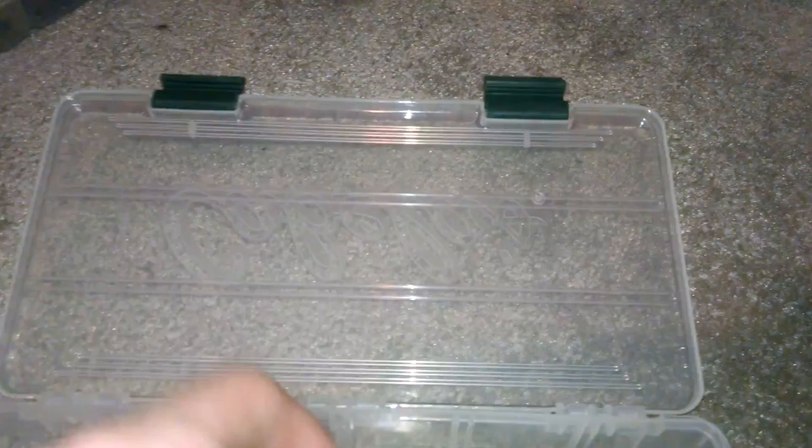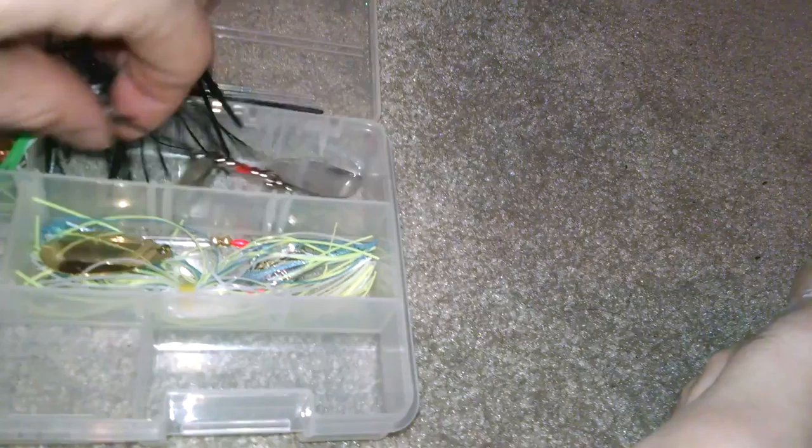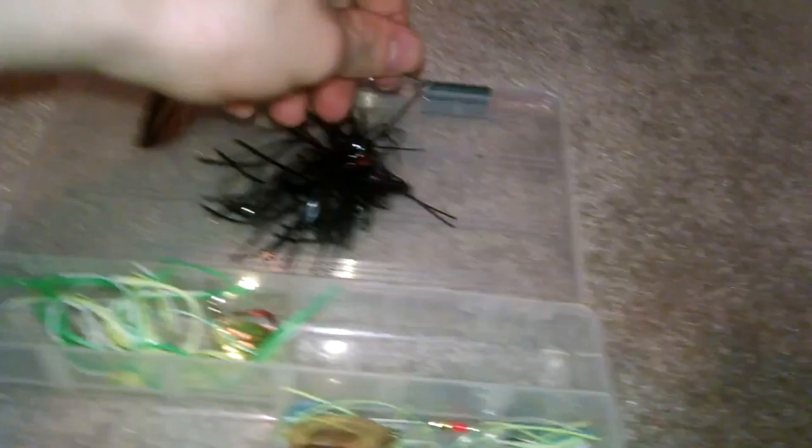I'll get into my spinner baits. I was always told the Saginaw River is really dirty, so black and silver work well with a good spinner bait. This is just a black spinner bait with a black tail. Then silvers — silver spinners. This is by Booyah. This one is another one by Booyah in a Sexy Shad pattern. I don't really usually run trailers with them.